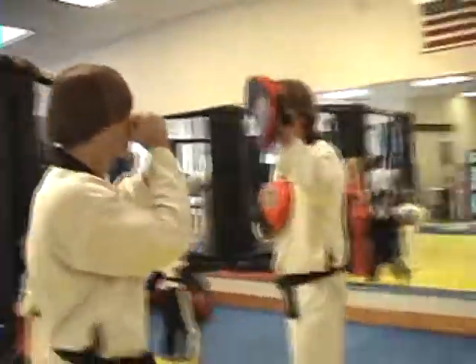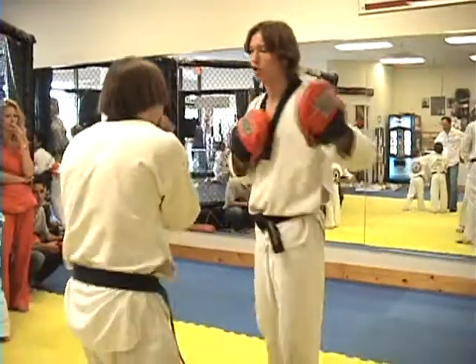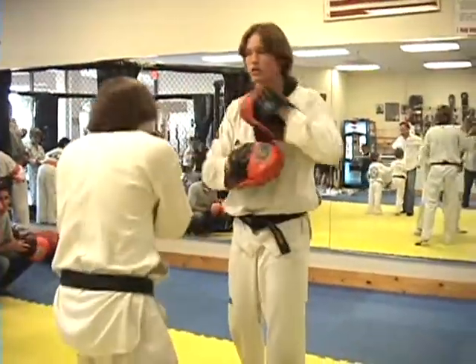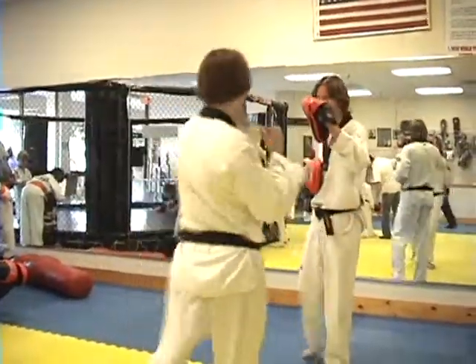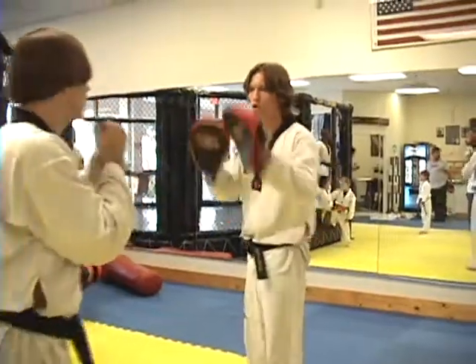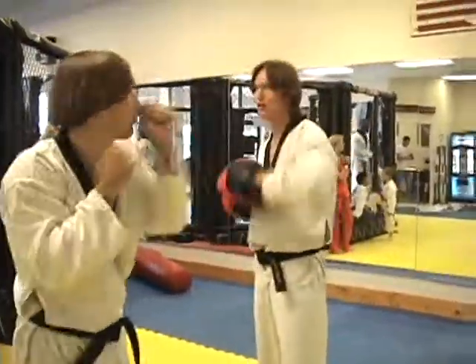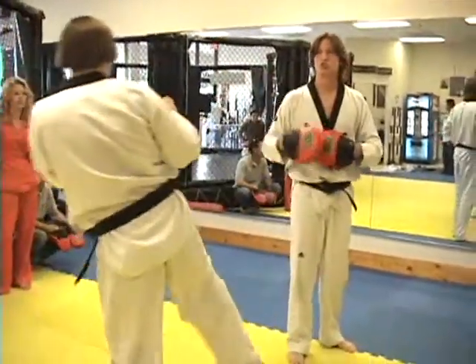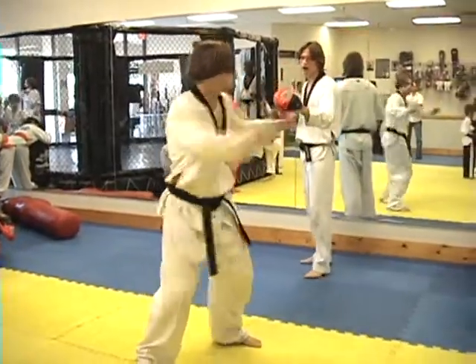Yellow belts: one, one, two — duck, duck, hook, hook, duck, duck, uppercut, roundhouse, roundhouse. Orange belts: one, one, two — low, high, straight, roundhouse, spin back fist same hand, spin roundhouse.